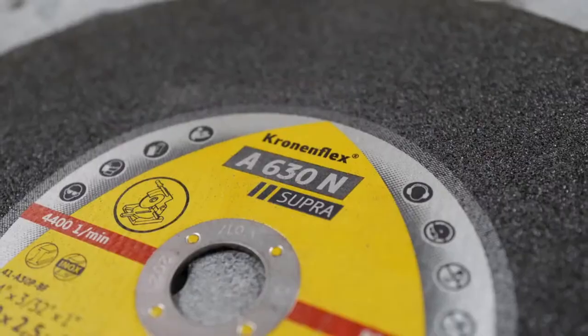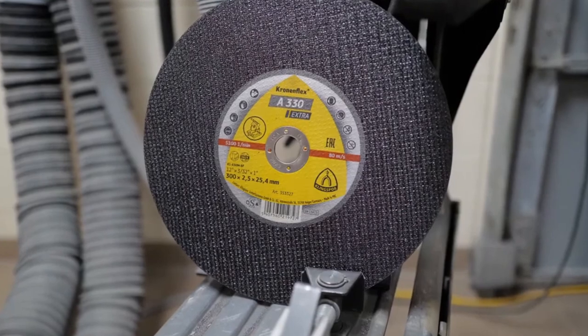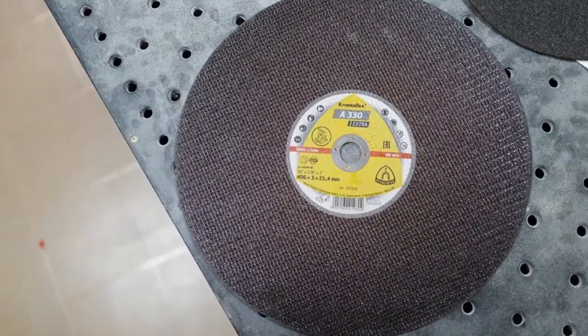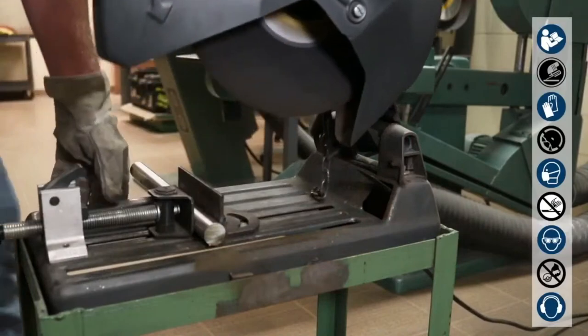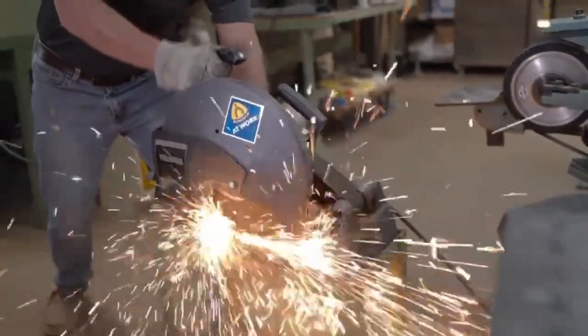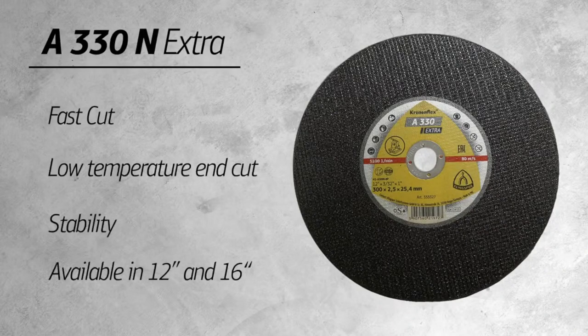Danny Burnett here with Klingspor Abrasives. We're going to talk about our three versions of low power chop saw wheels: the A330N Extra, the A630N Supra, and the A930N Special. These wheels are rated for a chop saw with less than four horsepower. The A330N Extra comes in 12 inch and 16 inch and is a universal wheel that can cut through solid and hollow material. With its grain size and built-in stability, it's a fantastic choice for cutting general metal, steel, and stainless steel. The A330N has a fast cut, low temperature end cut, and stability.